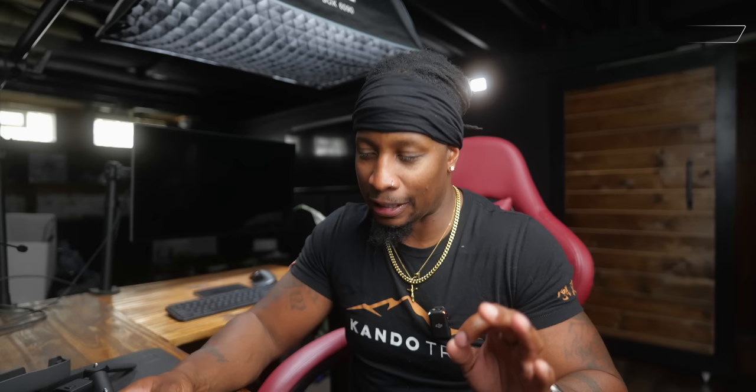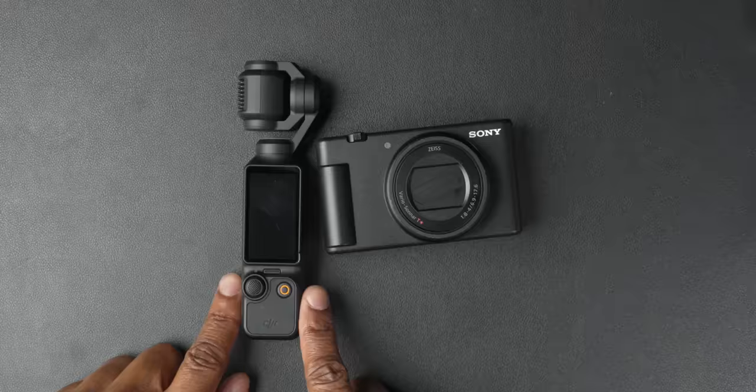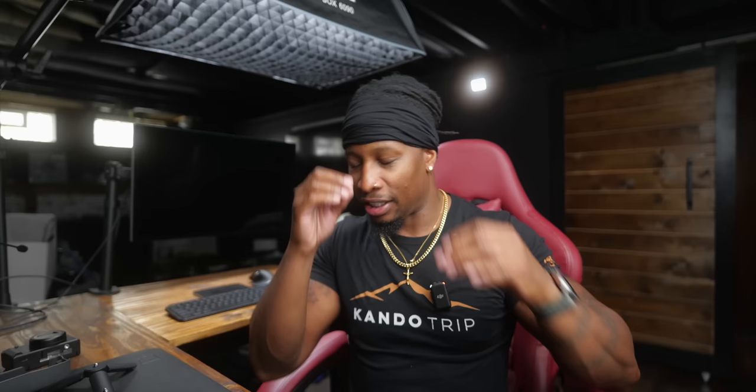Now I want to talk about image quality, resolutions, codecs, and all that stuff because this is where I have some mixed feelings. I want to bring the Sony ZV-1 Mark II into the equation — it also has a one-inch sensor in it but can only shoot 4K30. The Osmo Pocket can shoot 4K30, 4K60, and 4K120 in horizontal and vertical formats for short-form content creators, and you even have one-to-one options in video. For it to be a one-inch sensor, the image quality is fantastic.